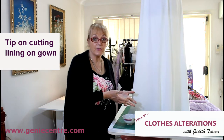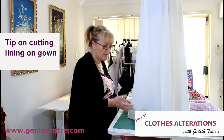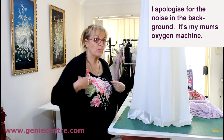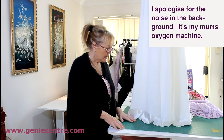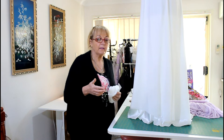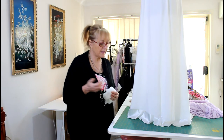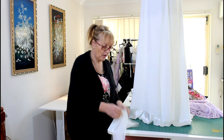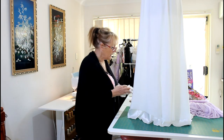Hi guys, this is a wedding dress and I thought I'd just give you a quick tip on how I do my hems and why. The first thing is that I've gone around and pinned it the way I normally pin it — there are other videos to show you that — and I've cut the outer layer off.